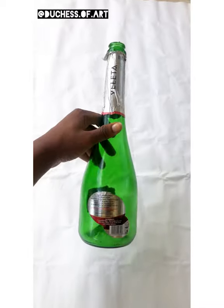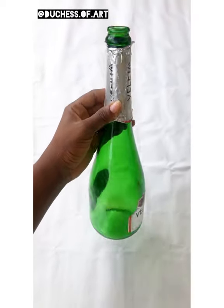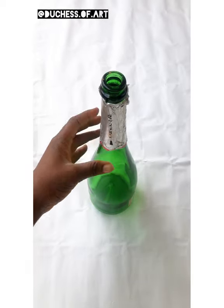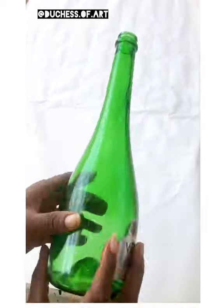Hey guys, it's Duchess of Art here. Today I'll be showing you how I turned a wine bottle into a designer flower vase. First, I took off the label from the bottle — I had to soak the other part in water because it was hard to come off.